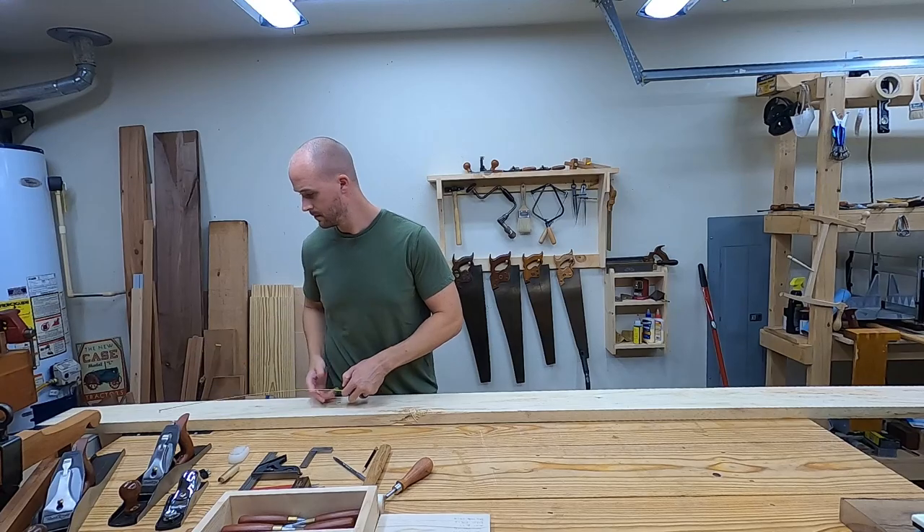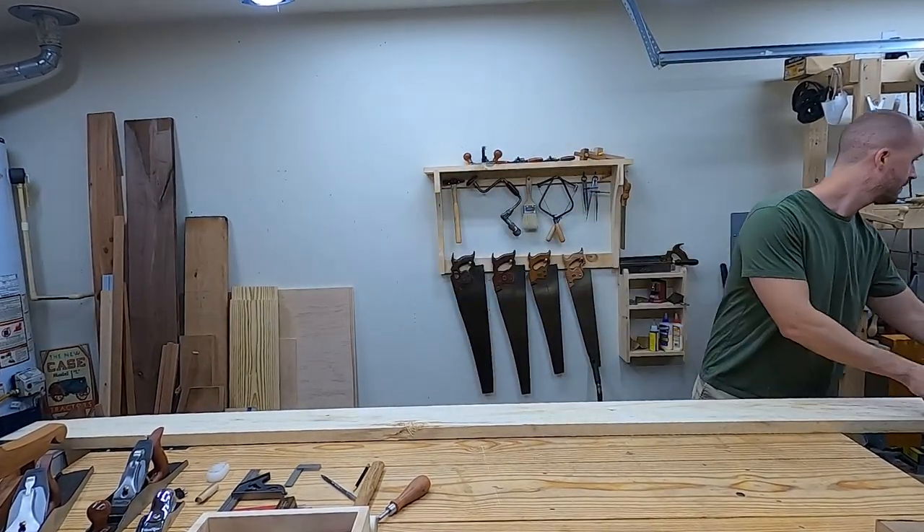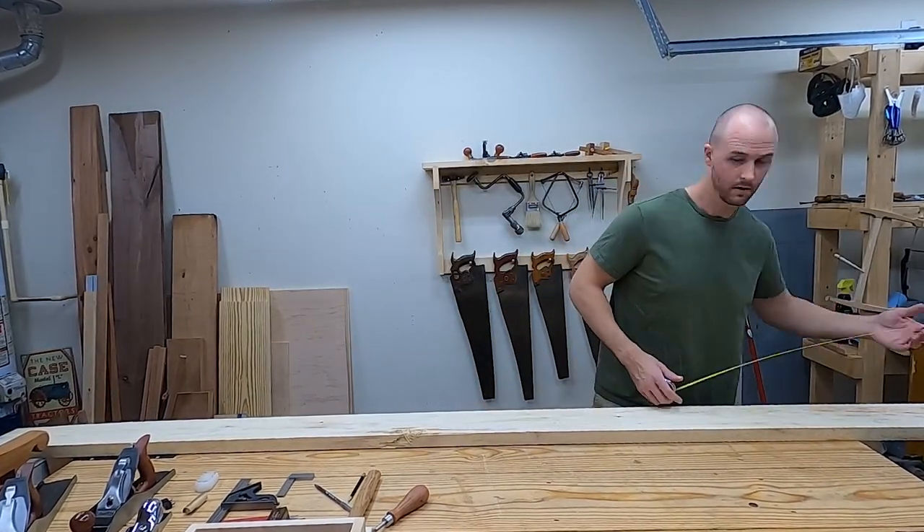This is a really good board except for where it looks like it was hit with a forklift, so I take a little time to plan out my cuts. I'll show you how I make the most of that damage section in just a minute.